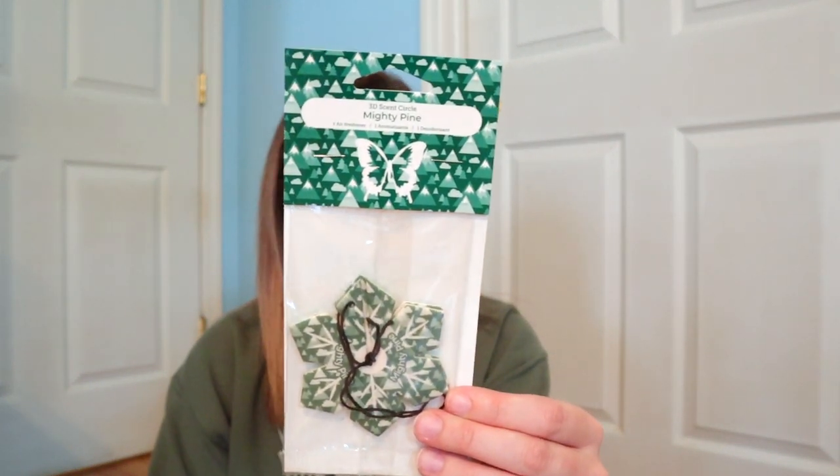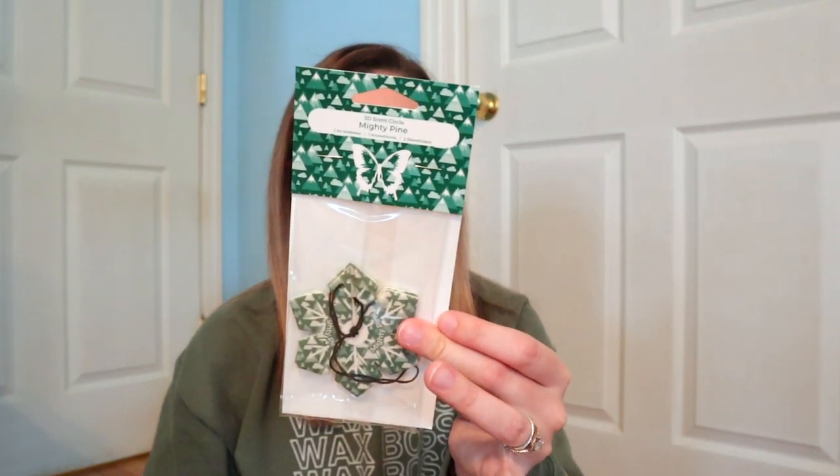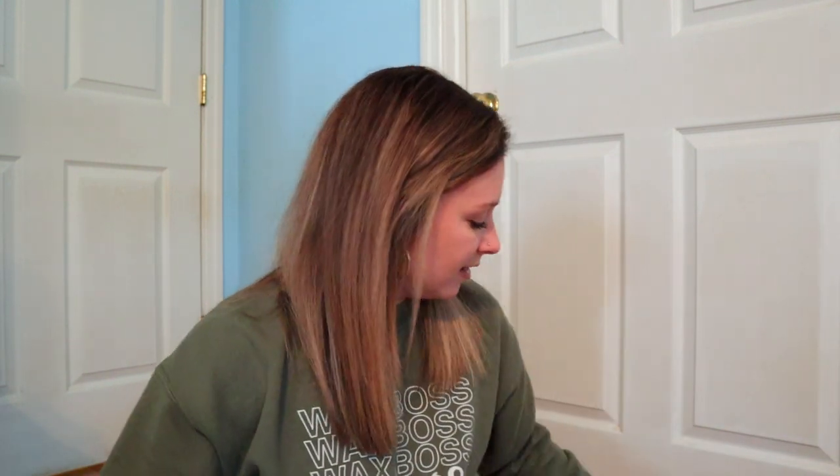We also get a single 3D scent circle — this is Mighty Pine, from the holiday collection and one of the exclusive holiday scents this year. These 3D scent circles are new this year and can only be purchased as a three-pack containing Joy and Wonder, Mulled Saturn Spice, and Mighty Pine. You get a 3D Mighty Pine scent circle that you can hang in your vehicle or put on your Christmas tree to give it that pine scent.